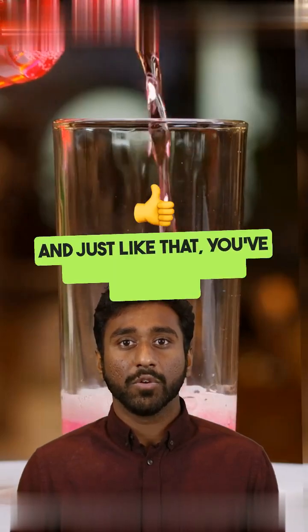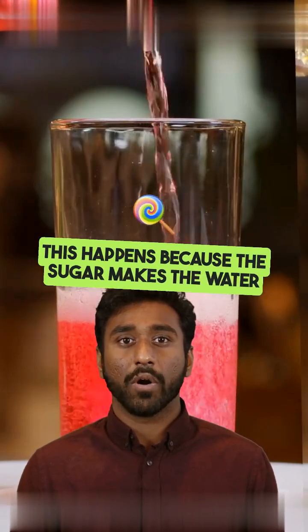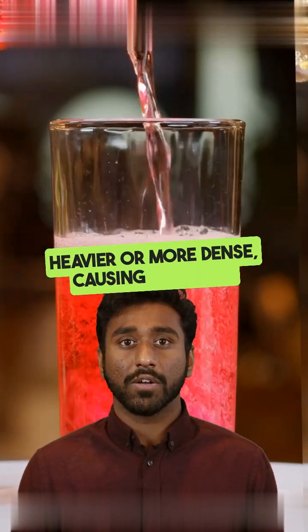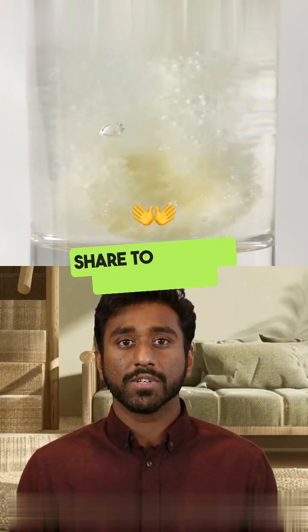And just like that, you've created a beautiful rainbow. This happens because the sugar makes the water heavier or more dense, causing it to sink. Don't forget to subscribe, like, and share to support the channel.